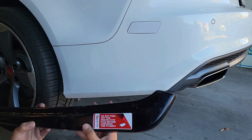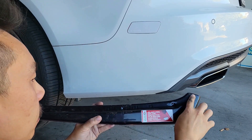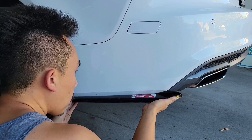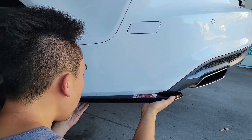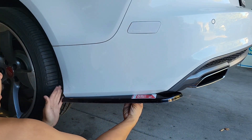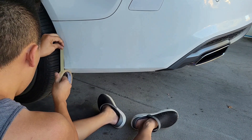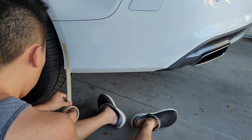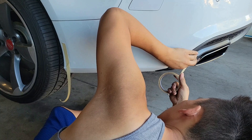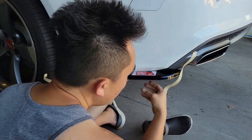Now let's get this mocked up, which is the first thing we need to do. This rear side splitter is designed specifically for this A7 — you can see the groove here, it was designed to contour to the bumper of the car. All you need to do is line it up on this edge here and this edge here, and it'll fit and sit just like this.